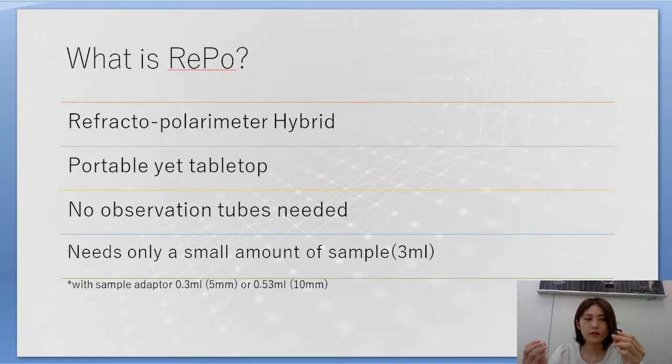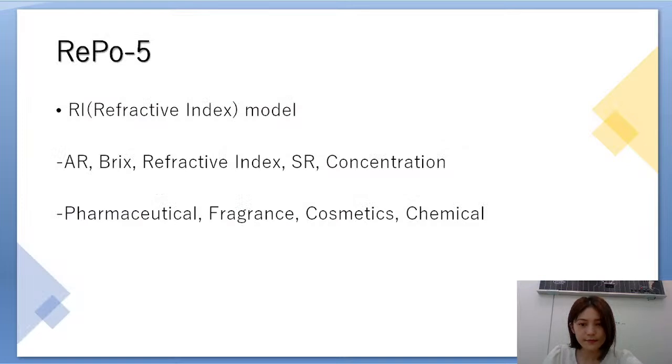The adapter looks like this — it has a glass cell, and you put the two parts together and place them onto the sample stage to measure. REPO5 measures angle of rotation, refractive index, specific rotation, and concentration. It is used for pharmaceutical, fragrance, cosmetics, and chemical industries.